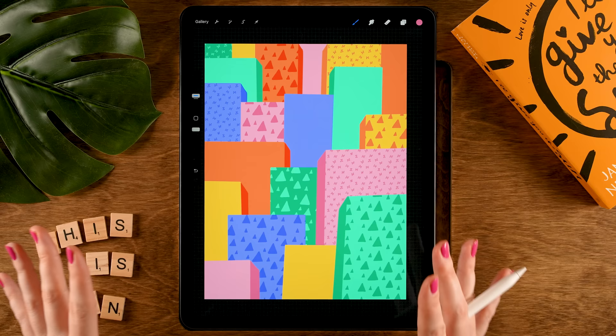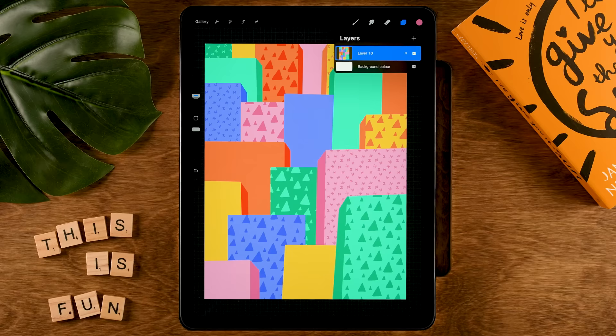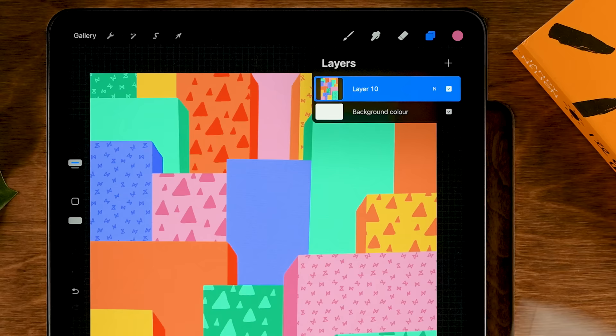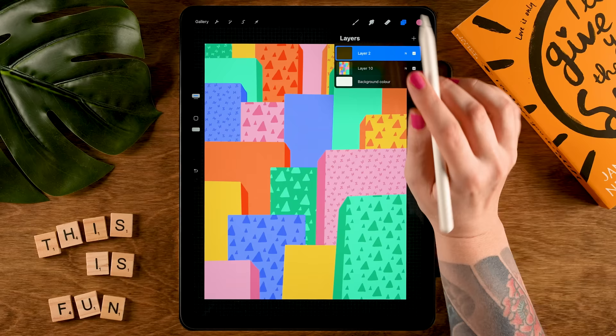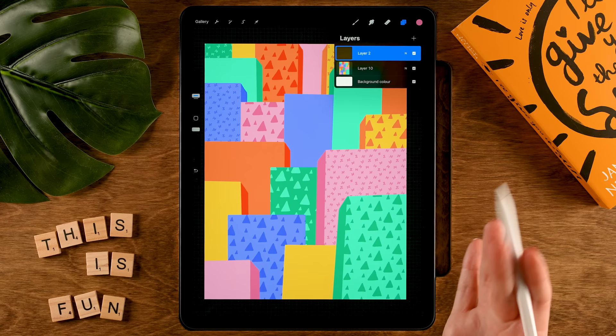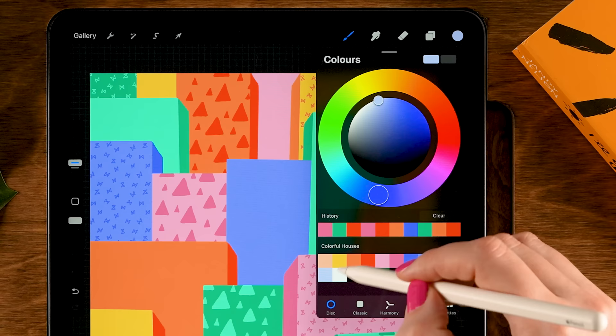Now we have all our buildings with perspective. Pinch all layers together to merge them into one layer. Now the fun part — adding windows, doors, and plants to really bring the scene to life. Tap the plus for a new layer. We'll use the Fineliner brush and the first color in the second row, and create a variation of windows. Let's start here with an arch window — it doesn't have to be clean. Drag in the color.